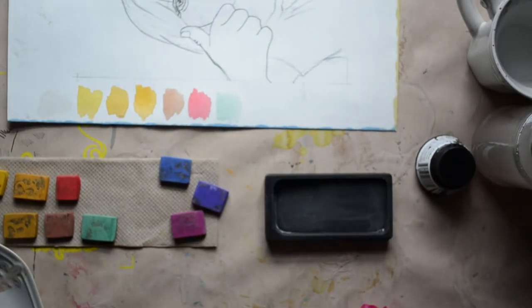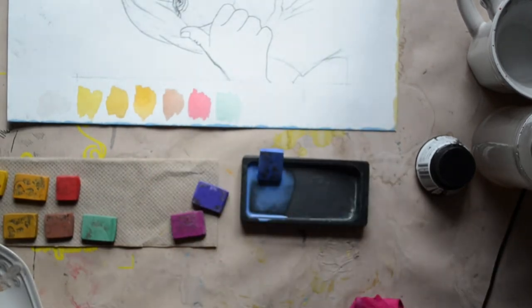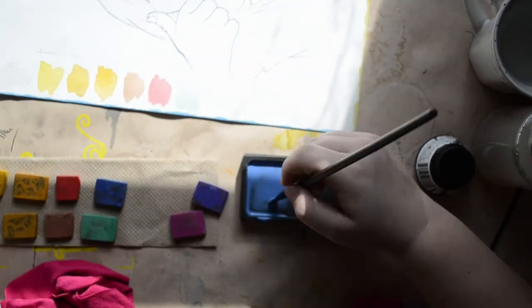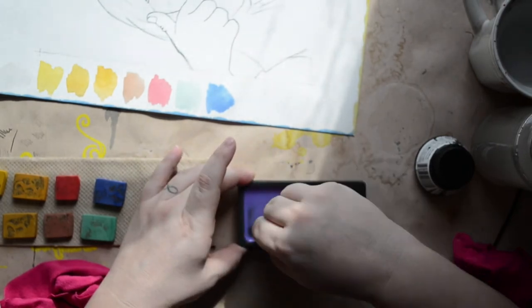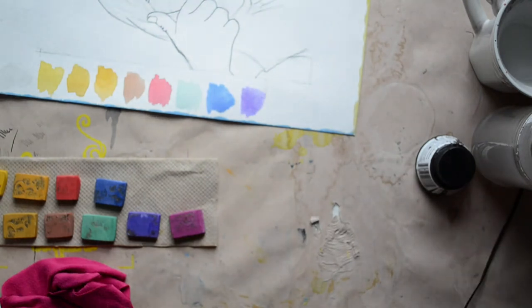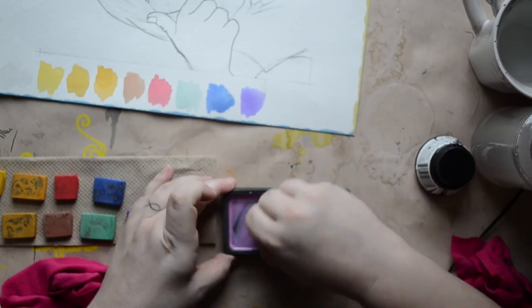I don't even know if you're supposed to mix colored sumi, or if colored sumi is even supposed to exist. I tried to mix them — meh, it's alright. You can't compare them to western watercolor because they're two different beasts; a lot of people did that when gansai paints hit the western market big, but gansai and watercolor are not the same thing, and sumi and watercolor are not the same thing. They're still just not great to work with now that I've had more experience working with different ink and paint mediums than 15 years ago when I was a baby artist.